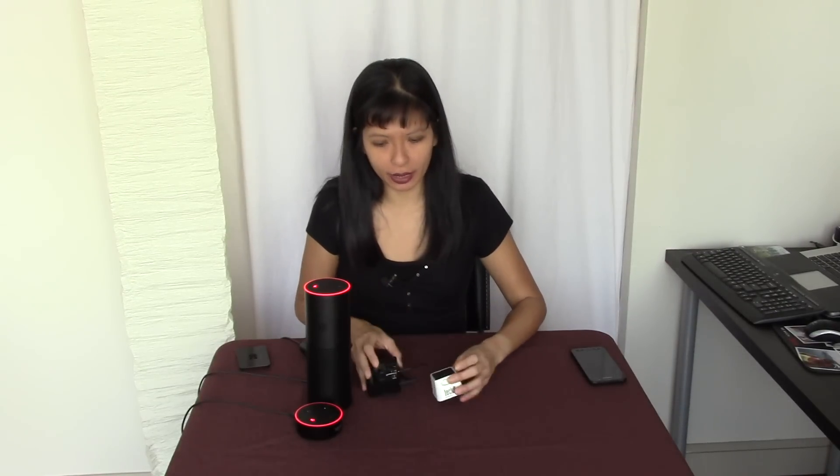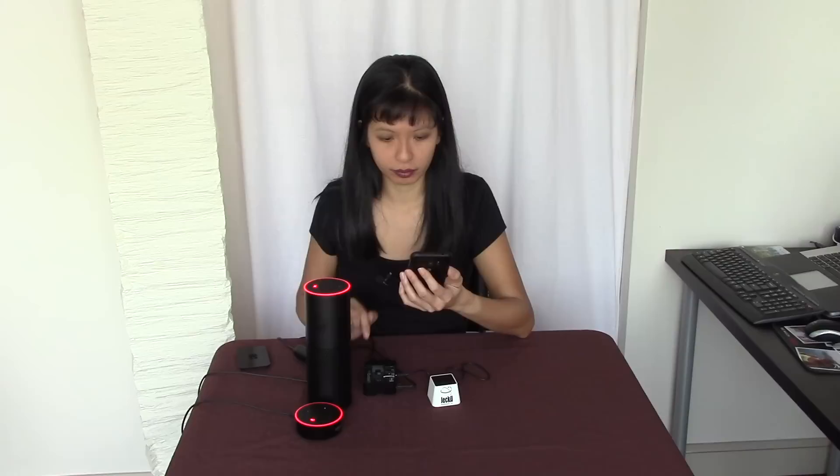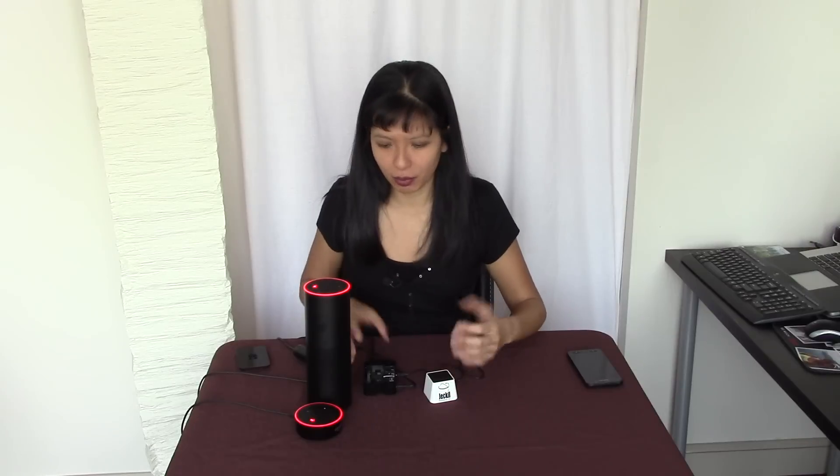I did get a question about IFTTT — and as far as I can tell, IFTTT would work on the Raspberry Pi Echo. So let's try that now. I've got my phone here. Alexa, trigger find my phone. Sending that to IFTTT. And my phone is ringing now — and if I answer it: Alexa attempted to find your phone on January 3rd. So IFTTT — one of the most popular features is find my phone — seems to work with my Raspberry Pi too.